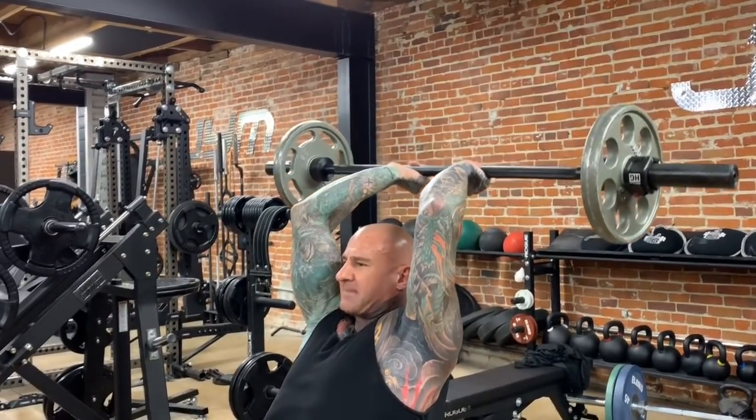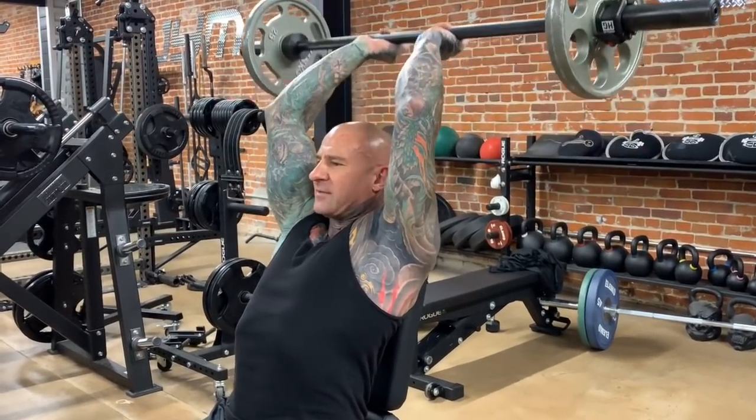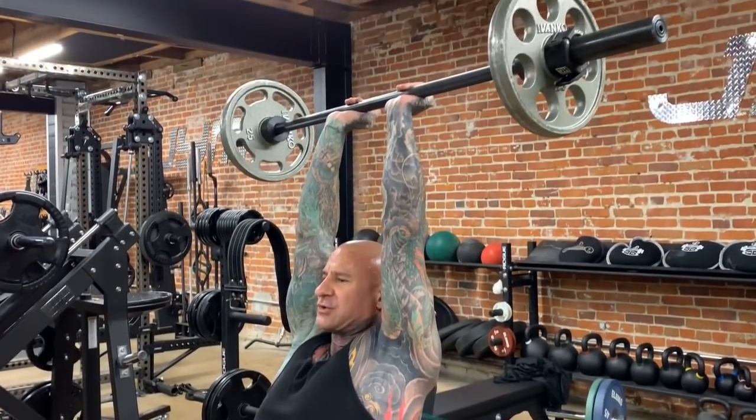From here, I'm going to keep my elbows together as I allow the barbell to lower behind my head. Now when my upper arms are just below parallel with the floor, I'm going to drive the barbell back up using the triceps.